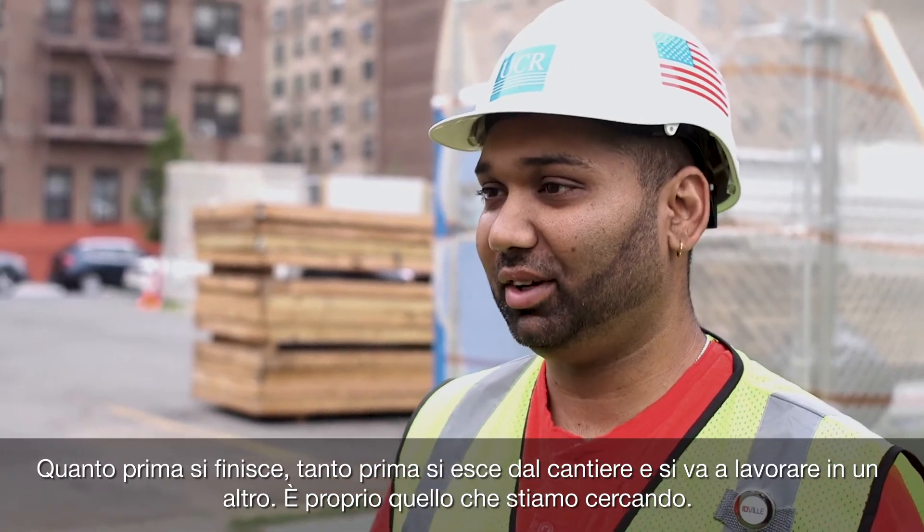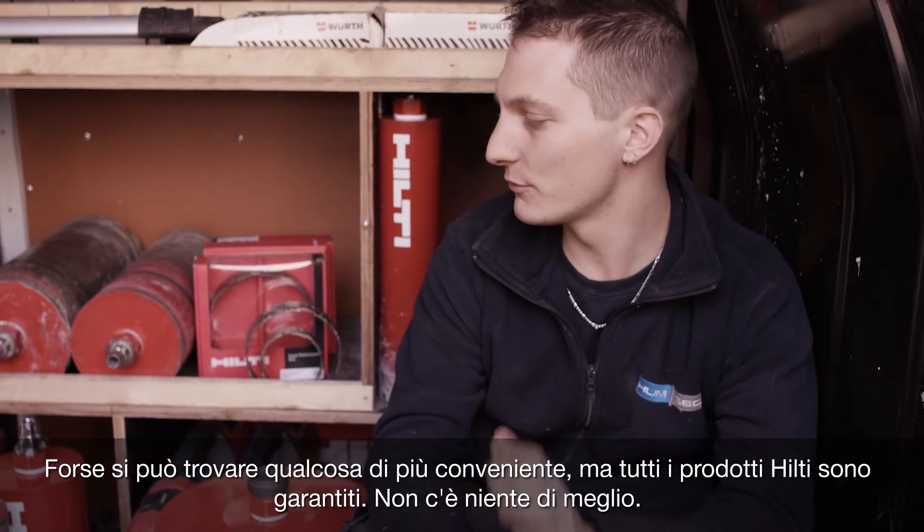Quick as you finish, quicker you're out of here, quicker you make money. That's what we're looking for. Maybe you'll find it less expensive elsewhere, but everything you have at Hilti is guaranteed. There's nothing better.